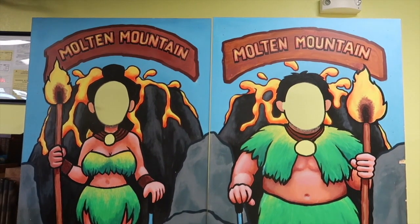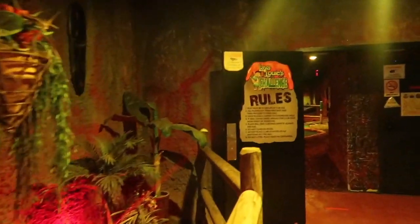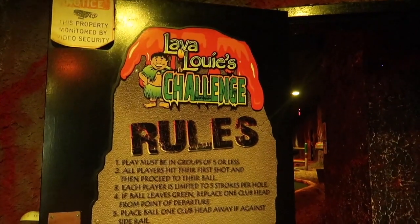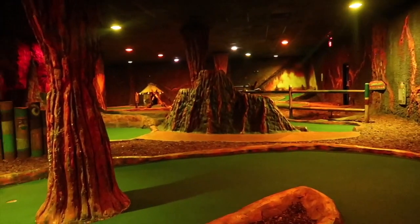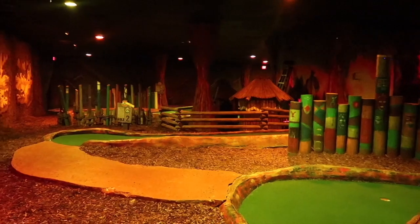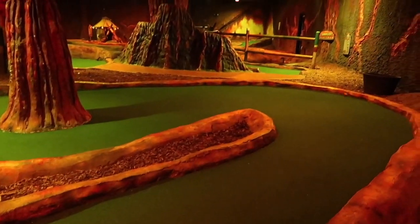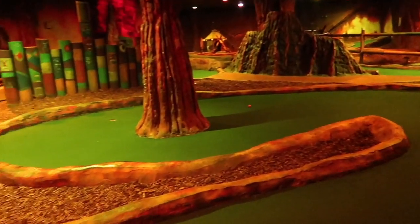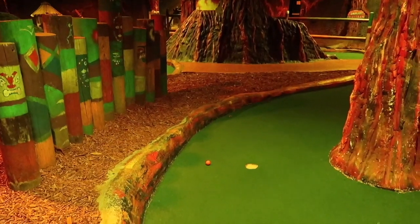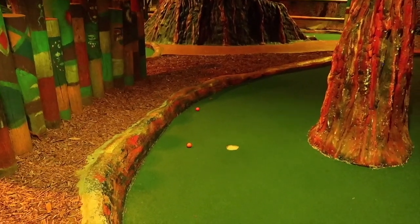Hello and welcome to Molten Mountain Mini Golf. This mini golf is located in North Myrtle Beach right off of 17. As you can see, we are indoors, and that means air conditioning — a big plus. So let's get right into the pros and cons and what we think of Molten Mountain Mini Golf.